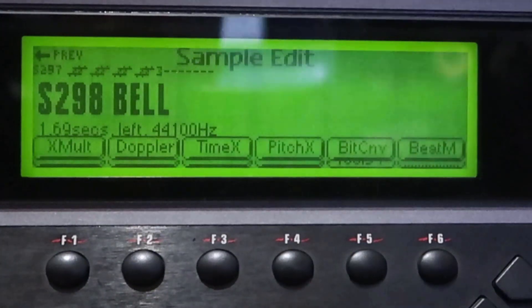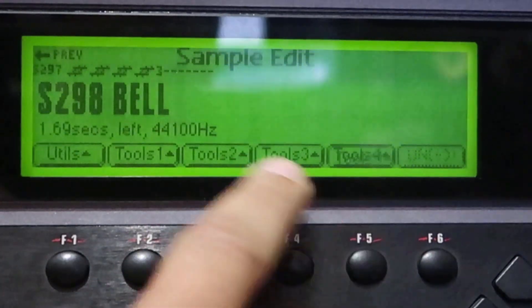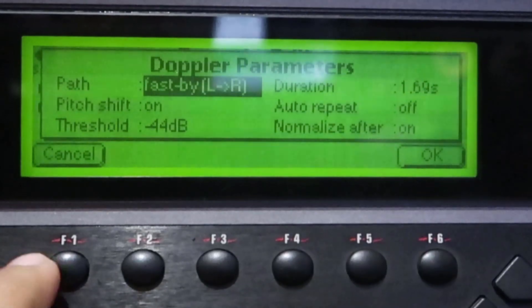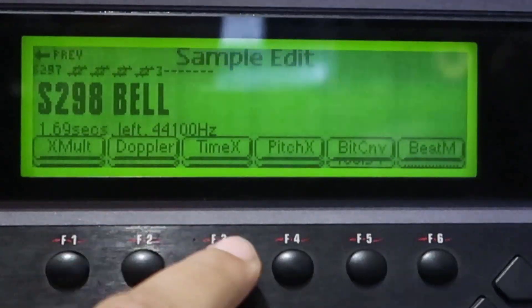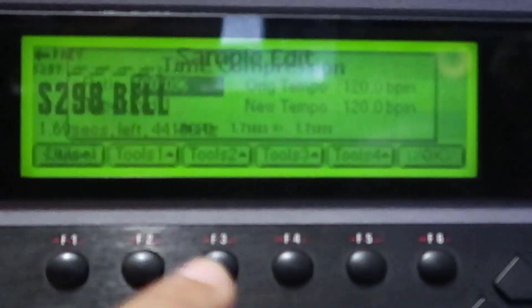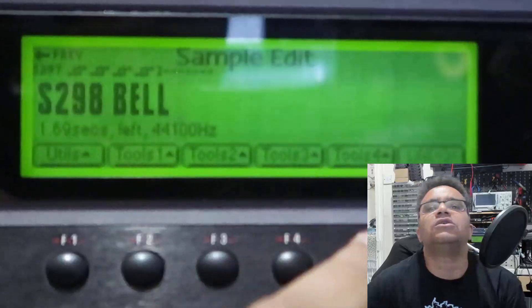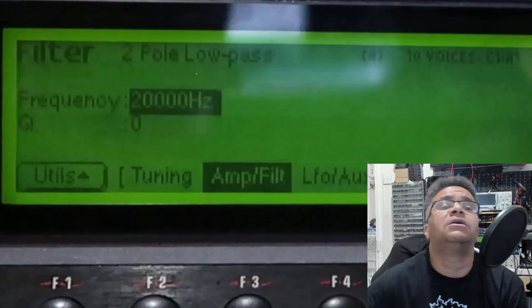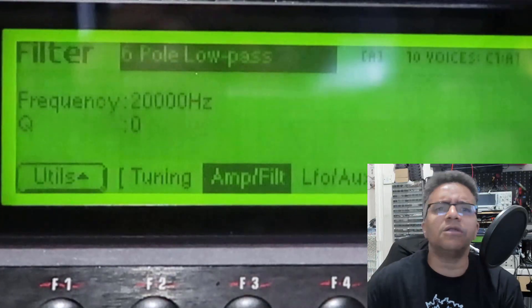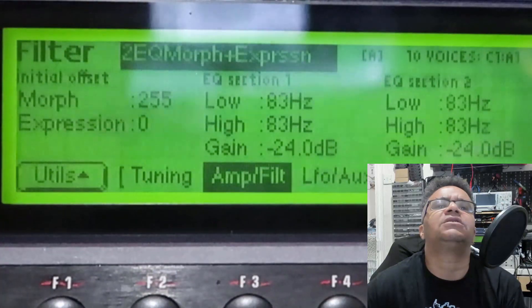Tools four: transform manipulation — stereo doppler, time shift, pitch shift, bit conversion, beat munging. All parameters have an undo function, so it backs up to your hard drive or external zip drive and uses that as a buffer. Pretty cool. Also features 21 types of filters.